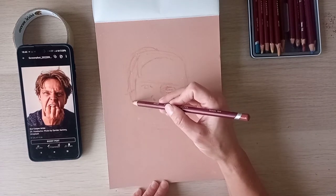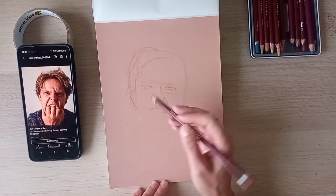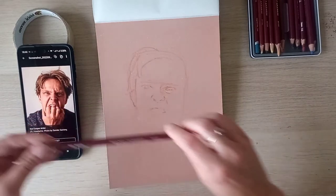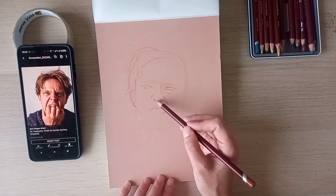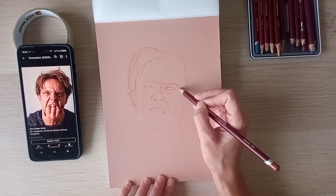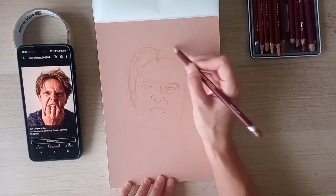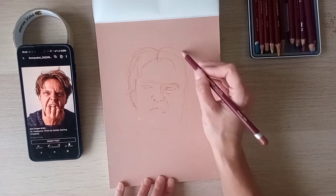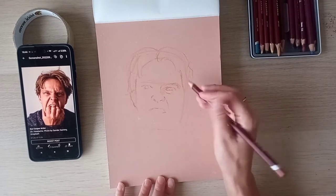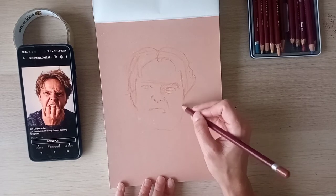Look at the angles — look at where things are in comparison to everything else. For example, if you draw a horizontal line from the ear, you can see the nose is higher. Just keep an eye out for those kinds of relationships. I don't want to spend a lot of time on this portrait, so I'm just going to map it out very quickly.